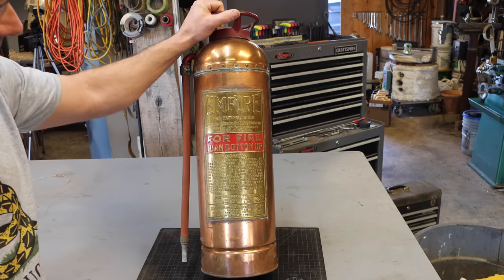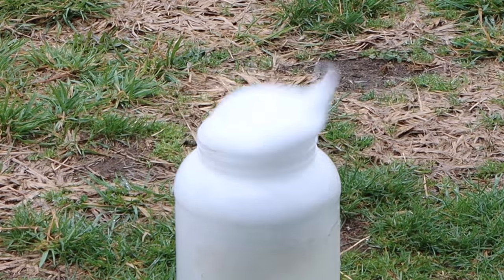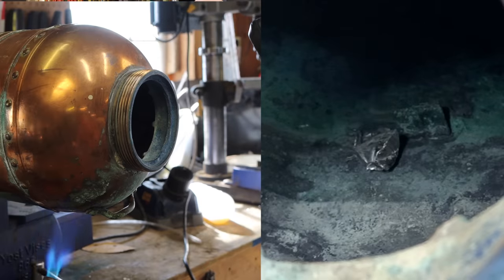Hey there, welcome to Farmcraft. Yeah, it's just a fire extinguisher, but this video is going to be a lot more interesting than you think.